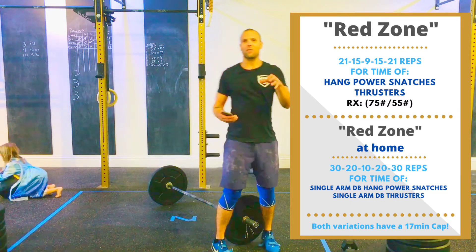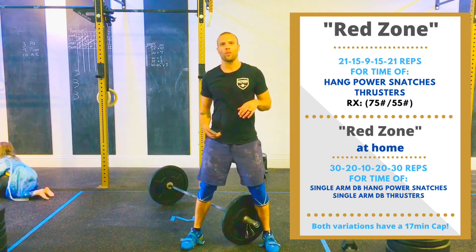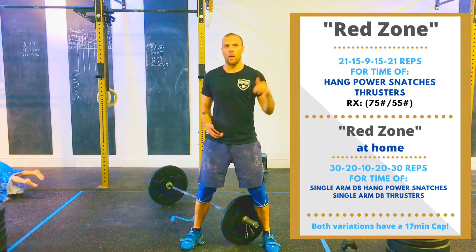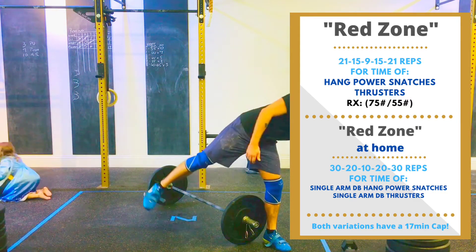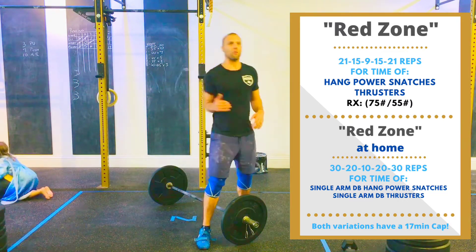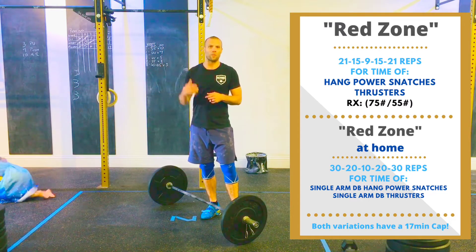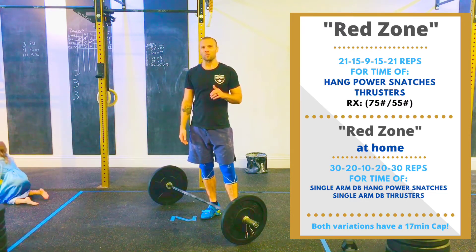You guys in the gym, we're going to have a different rep scheme than the guys at home. The guys in the gym will be doing 21 reps of two different movements, then 15 reps of two different movements, then 9 reps. Then we're going to work our way back up — 15 reps again and 21 reps to finish it out with each movement.